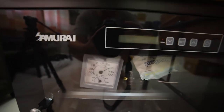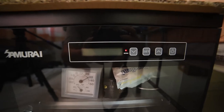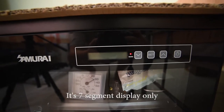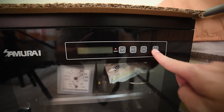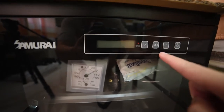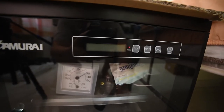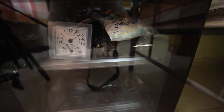You will notice this device has been powered up, but it's not working. The LCD is not working. I press the light — it's not working. I press set — nothing happens. The working light is on, but pressing down or up, nothing happens.